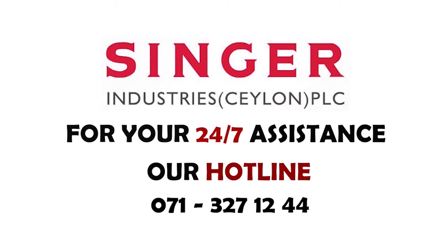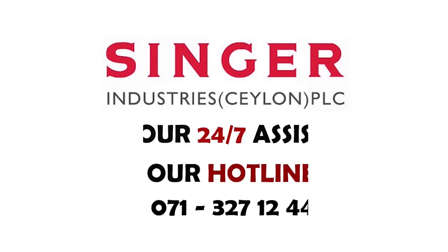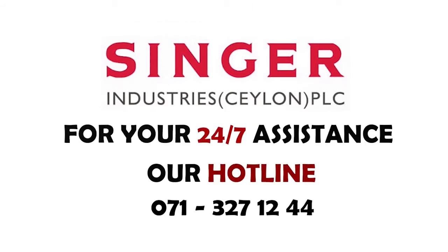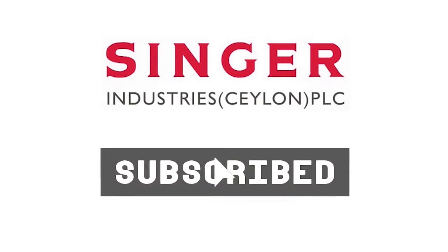If this video helps you in resolving your technical issues, please click the like button. For further solutions and knowledge enhancement, please click the subscribe button and bell icon below.